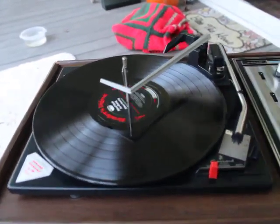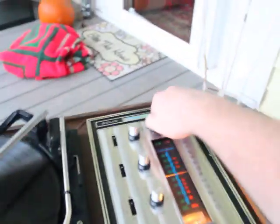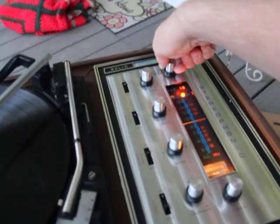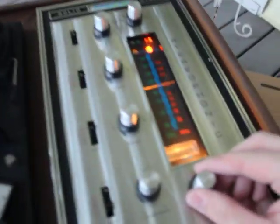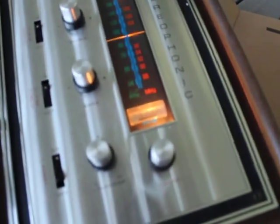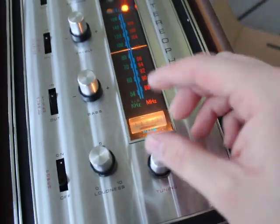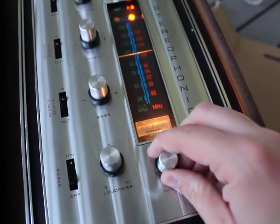We're going to turn this off and go into AM and FM. All the lights still work, and we've got a little signal — let the camera focus a little bit. We've got signals generated so we know the tuner works.